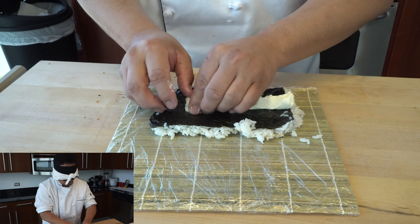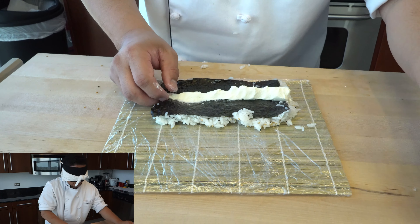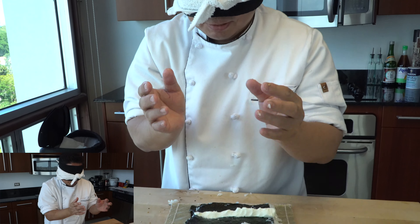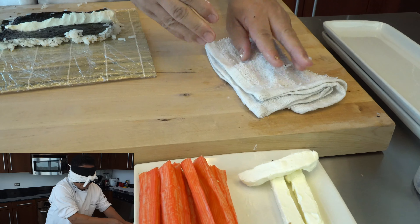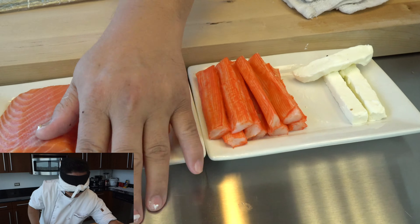I've never seen this challenge out there before, Hiro. Really? Making sushi blindfolded. Just forgive me — my hand is a little bit, you know, my dog — I think too much rice on that.